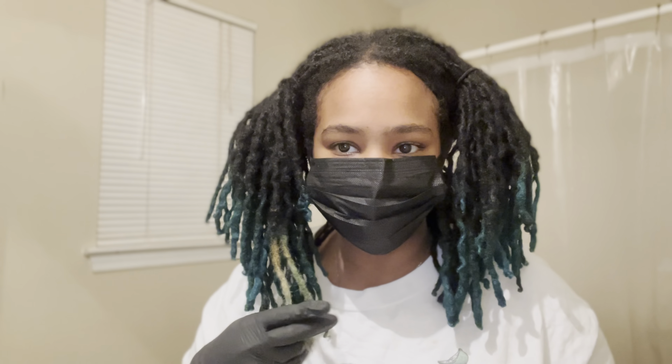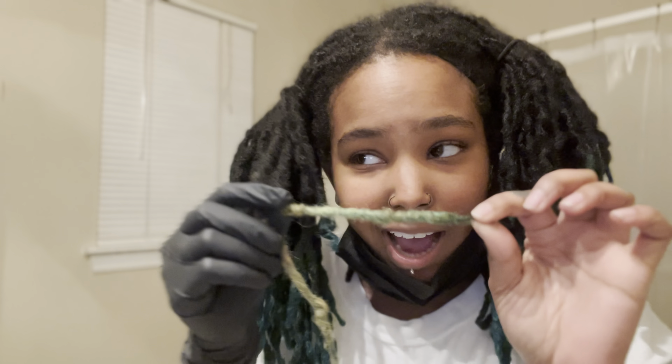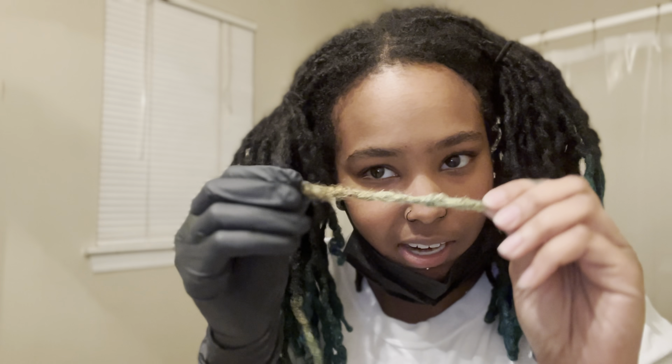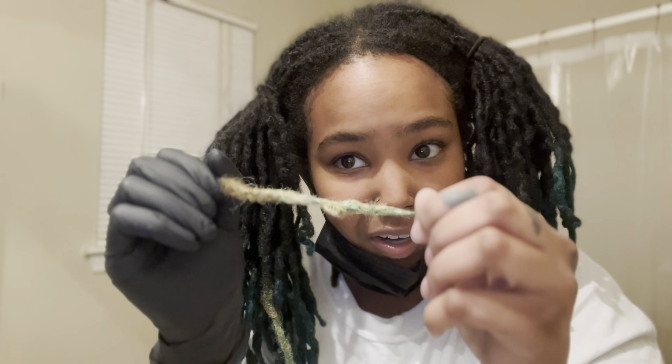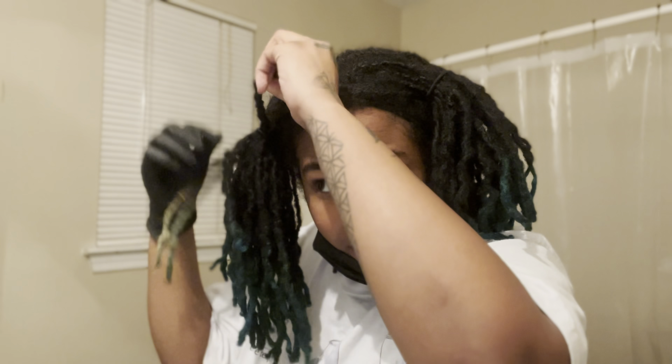Alright, so I did two test strands. I've got the mask on because the smell of the bleach is strong and I don't want it to make me sick. On this one I did 10 minutes and it's still green a little bit, so I did another one and did 15 minutes, but there's still some green in there. So I think I'm gonna go ahead and dye the rest of the head now but do 20 minutes. This should still take the color fine but I don't want to bleach it twice.